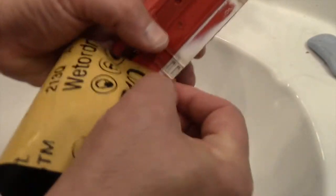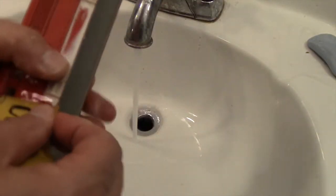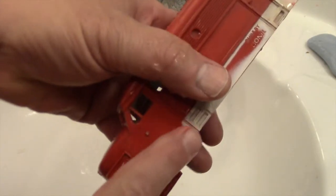But before I do that I want to clean and wet sand the rest of the shell. This removes the lettering and helps to blend away any nicks or other imperfections. The result will be a nice smooth clean surface ready for new paint.